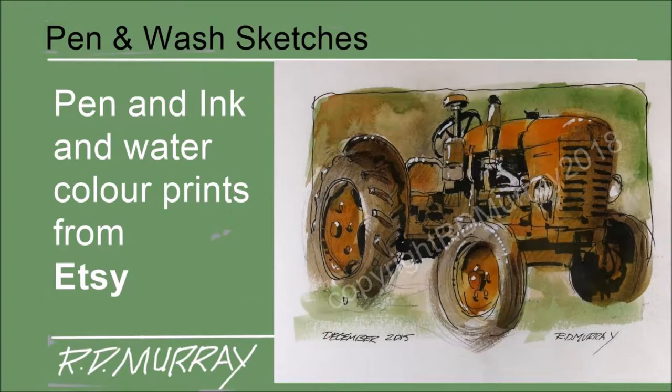Welcome to the Frugal Studio. I have something different this time — a new issue of Old Farm Tractor Prints. I'm releasing a new and exciting series of Old Farm Tractor Prints.